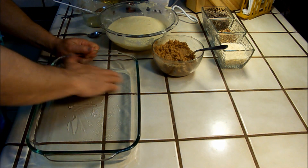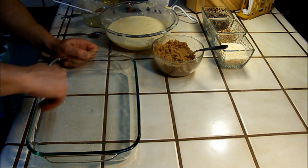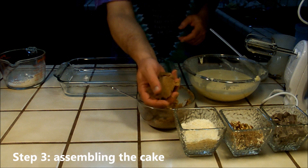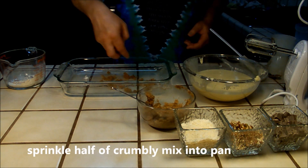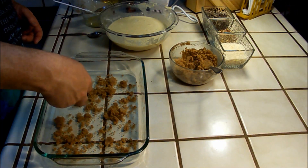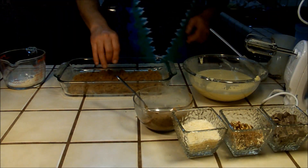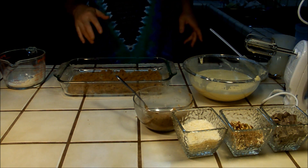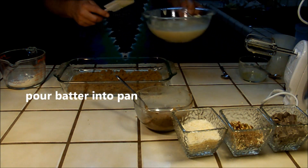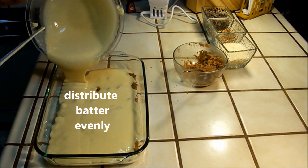Oil the bottom and sides of the pan. Step three: assembling the cake. Sprinkle half of your crumbly mix into the pan — you want it to be in clumps. Then pour your batter into the pan, making sure to distribute the batter evenly.